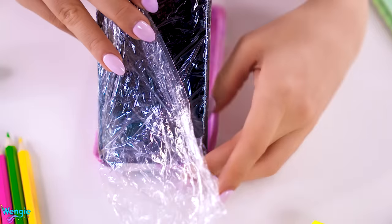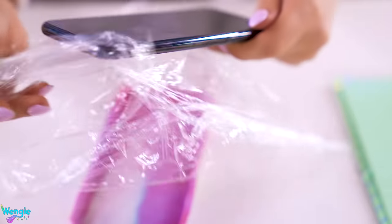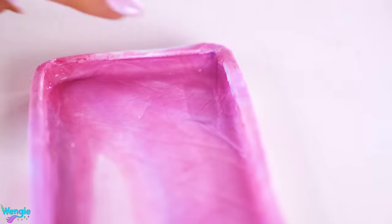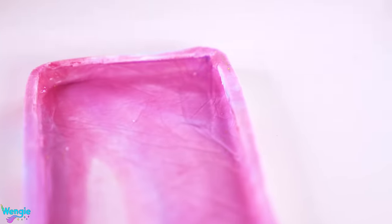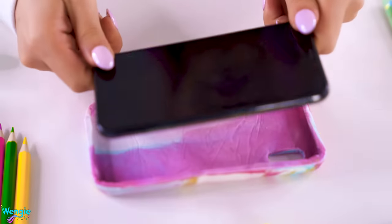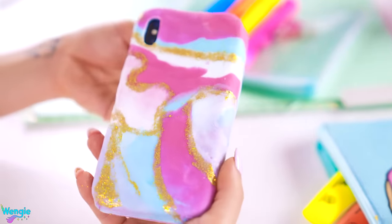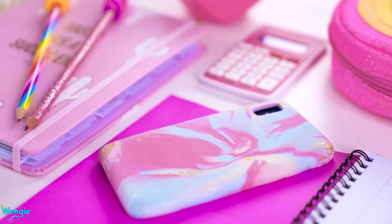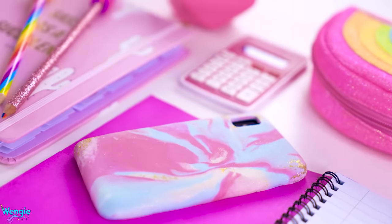Next, take some sugar glue and add some edible glitter and mix them together into a glitter paste. Pin on some glitter streaks on your phone case — I kind of just followed the marble pattern. Now just wait for your fondant to solidify, which usually takes a few hours up to a day. When it's solid, carefully remove your phone from the case. You'll be able to see a small indent where the phone camera was, so cut that out carefully using your knife. Let the case dry properly for 24 hours or more so it becomes fully solid — you may need a few tries to get it perfect.